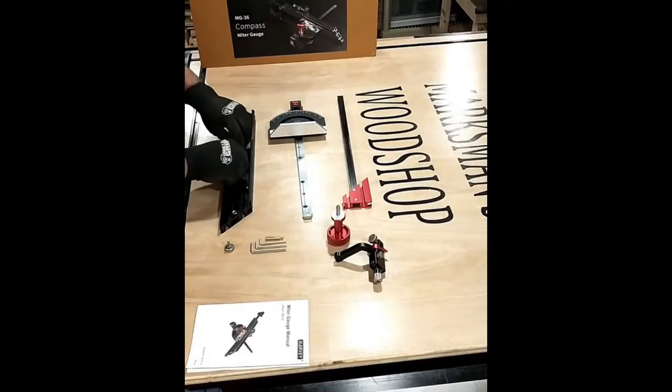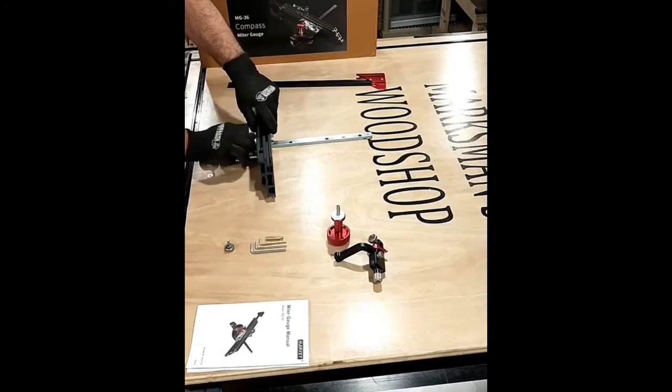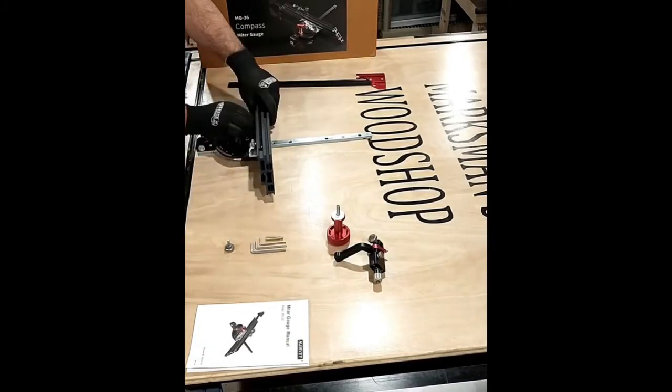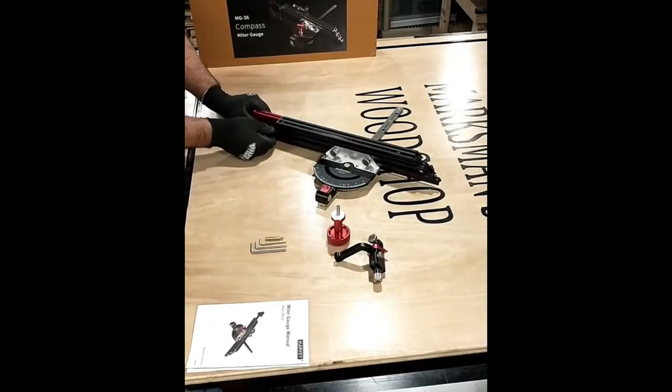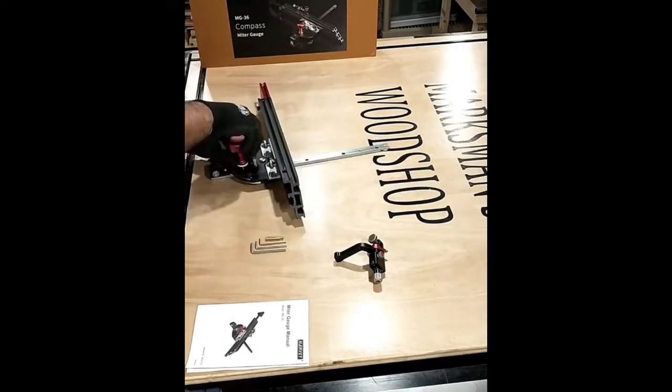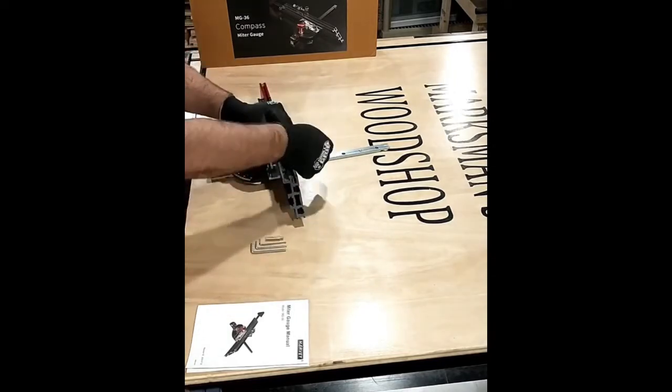Now that we have everything unpacked and ready to go, let's begin the assembly of this particular miter gauge. The steps required in the installation are pretty straightforward, and as you can see, every component and piece fit together seamlessly.